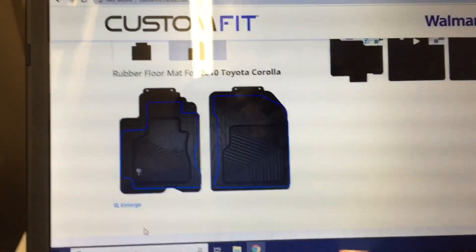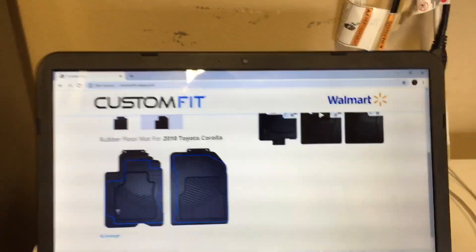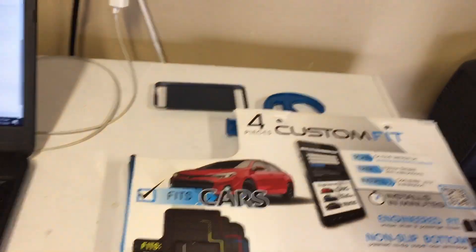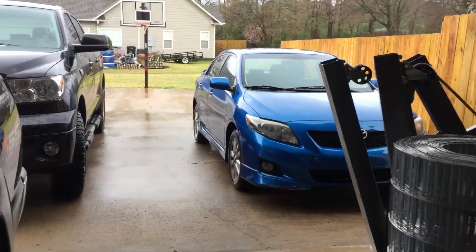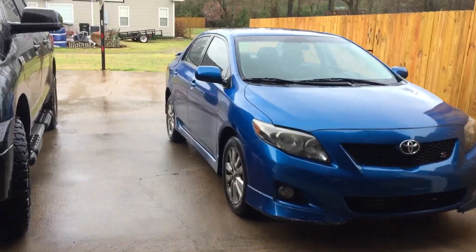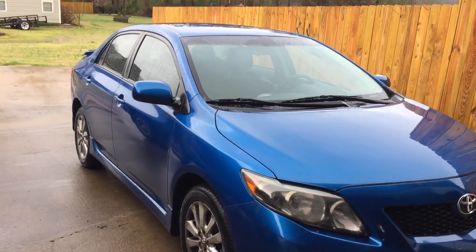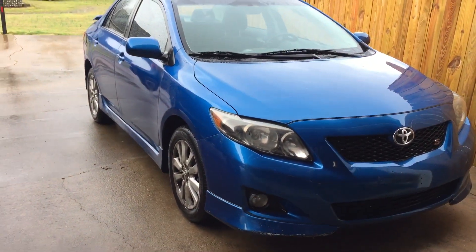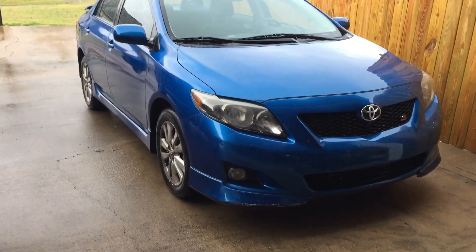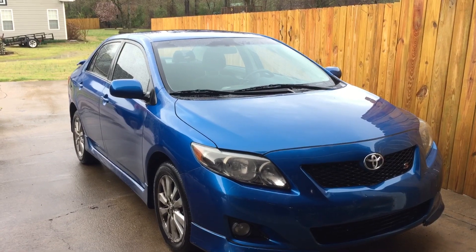They fit perfectly and I'm really happy with them. They seem durable — I know they're not WeatherTech or anything like that, but for the price I'm really happy. They've only been in the car for a few days but they stay in place, my feet don't slip on them, and I think they'll clean up nice if they ever get dirty. I just wanted to throw this video together to show you guys what floor mats I ended up going with.